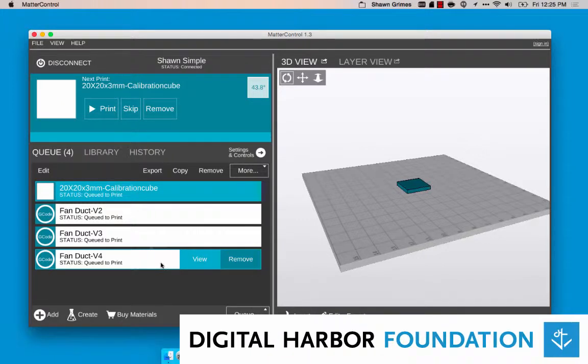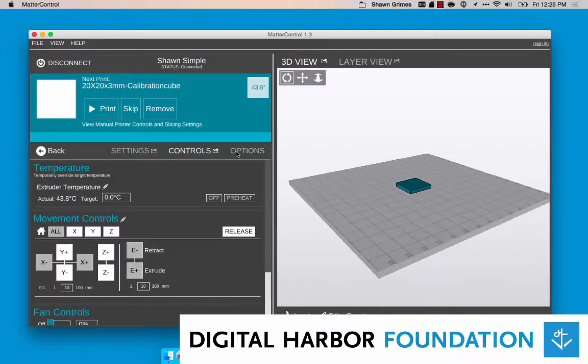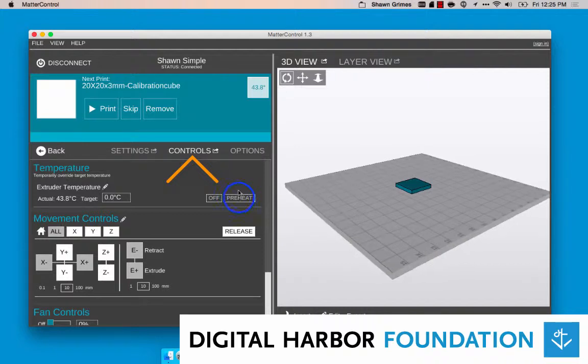Launch MatterControl and connect to your printer. Click on the Settings and Controls button in MatterControl. Make sure you're looking at the Controls tab and click the Preheat button.